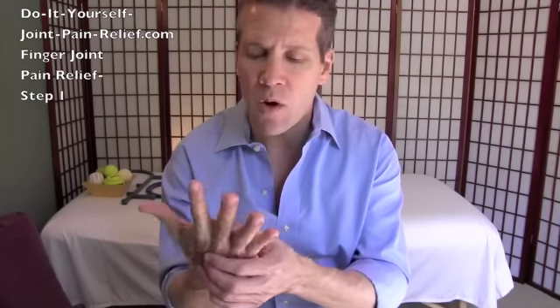You want to find any tension or tender tissue there. Part B of step one is we then want to release the palm of your hand. Sometimes people have pain in their finger but it's actually coming from the palm of your hand being tight, because the tendons go up to your fingers and make your fingers move, and a lot of times the issue is coming from in here.